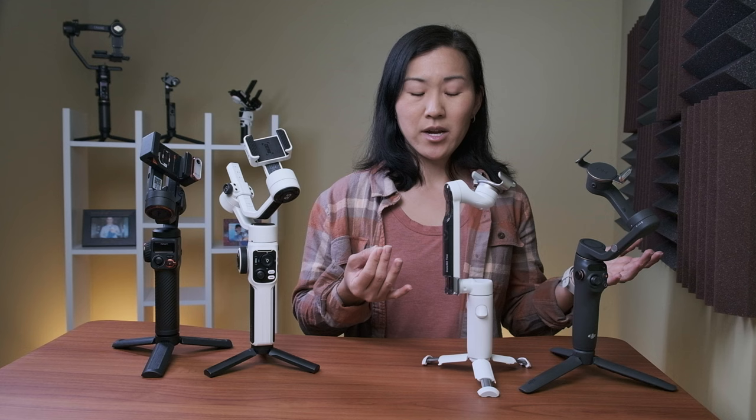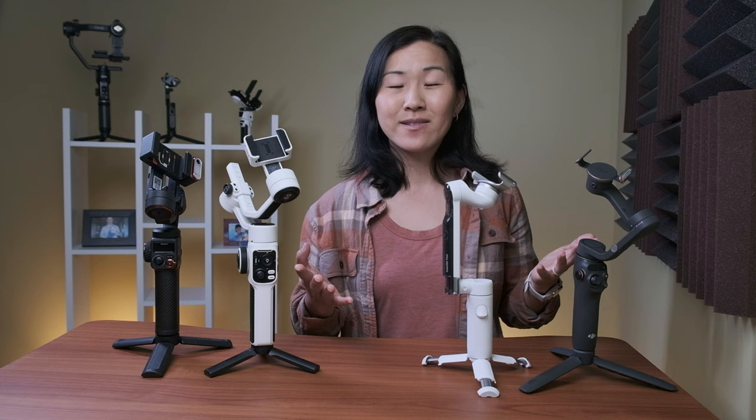Those are just my personal preferences — you might have completely different needs for your phone gimbal. Let me know in the comments below which of these gimbals you would choose. Thanks for watching! I do videos every week on compact camera gear for filming travel videos and vlogs, so check out my playlist below and subscribe if you want to see more.